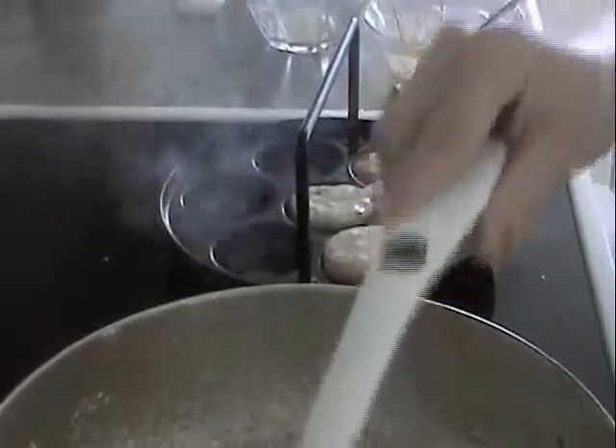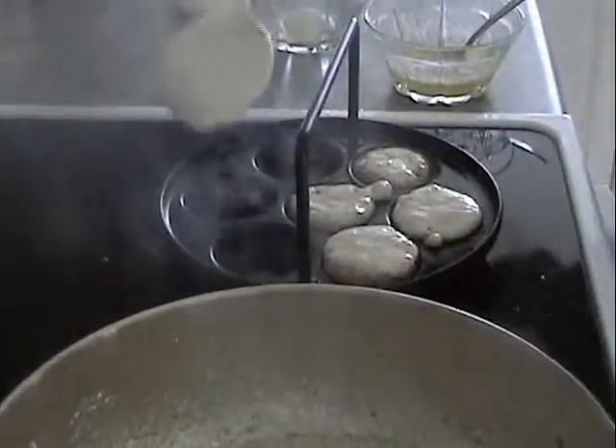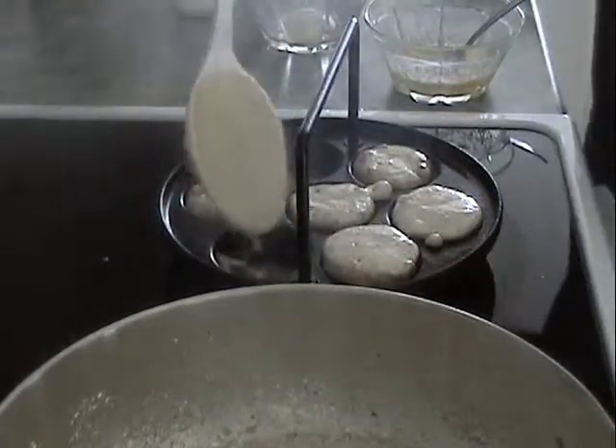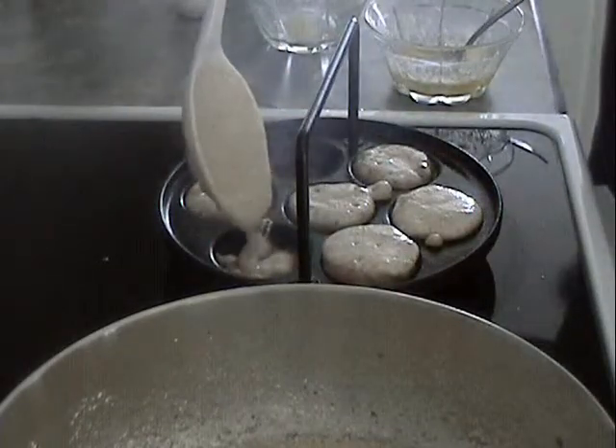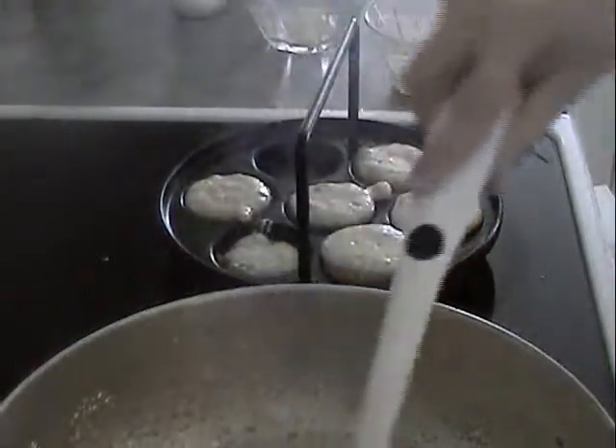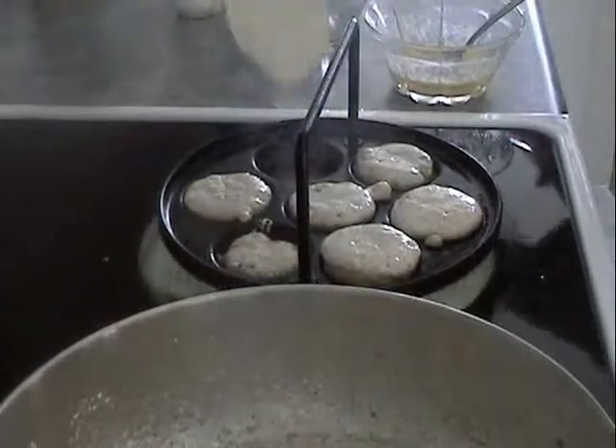As you pour this in, continuously just pour it all in - you've got to get every one about three quarters full and they'll expand a lot, as you can see.